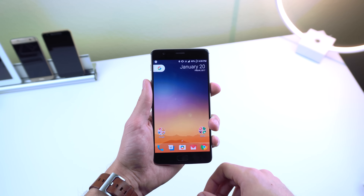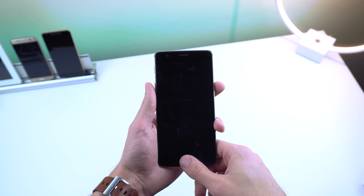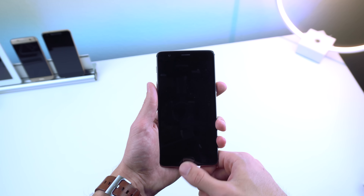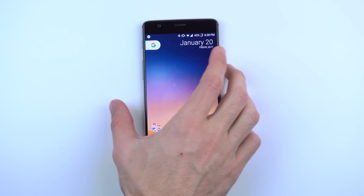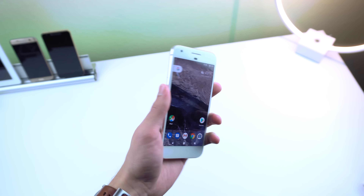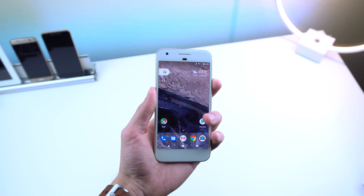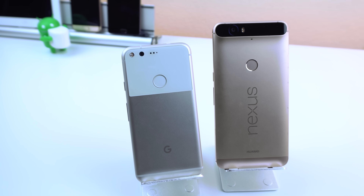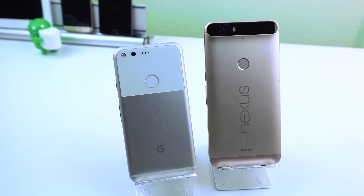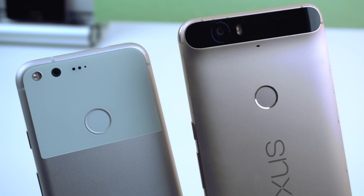I also find the fingerprint sensor on the OnePlus 3T to be much faster than the one on the Pixel. I can merely slide the tip of my index finger on the sensor and it will immediately recognize my fingerprint, unlocking my device in milliseconds, while the one on the Pixel does recognize just fine but unlocks your device much slower. My guess is that it's the same scanner found on the Nexus 6P and Google decided to just move it over to the Pixel and not improve it — kind of a bummer, especially since this is a much more expensive device.